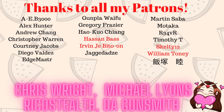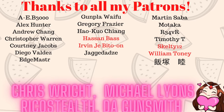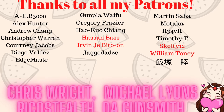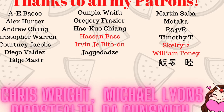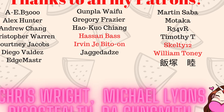As always, I want to give a big thank you to all the people on my Patreon for always supporting my channel — especially my gold tier members Chris Wright and Michael Lyons, my silver tier Rico Stealth and The Gunsmith, and all my ultimate fans: Hassan Baas, Ervin, Jebito, Skelty 12, William, and Tony. Thank you guys for all the support.